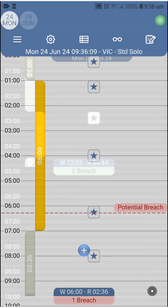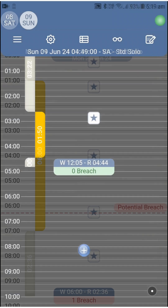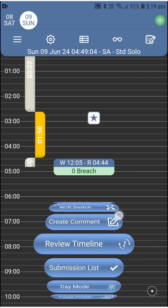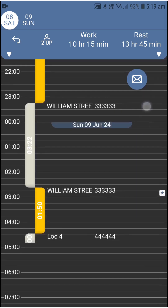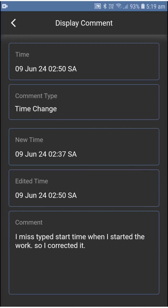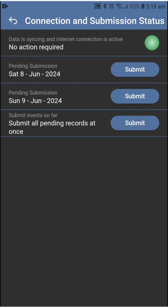Moving on to the end of the day — similar to signing the paper sheet, you have to call it a day and submit your records. Submission serves as your signature on the records of the day and, once done, the records will be locked and can no longer be edited. The best way to do your submission is to go to the Review Timeline screen and review your records, where locations and odometer readings are displayed on the timeline besides every switch, and comments are pushed to the side but also clickable. If you're happy with your records, get back to the action wheel, select Submission List, press Submit for the day you'd like to submit, then confirm.